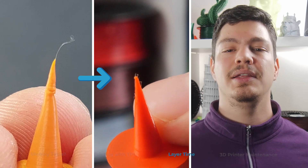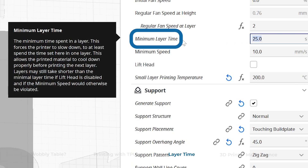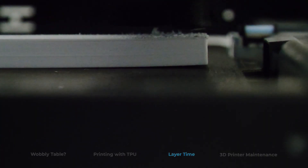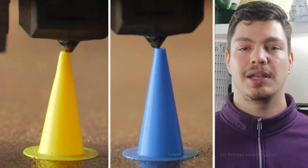This setting often goes unnoticed, but can drastically improve the quality of your 3D prints — it's called layer time. The exact name can vary depending on your slicer and the version. It ensures the previous layer has enough time to cool down and solidify before the next layer, reducing warping, sagging, and distortion.